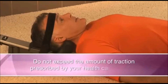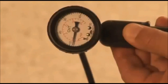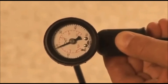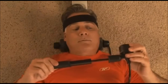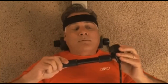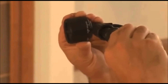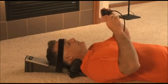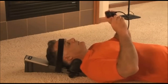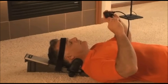Do not exceed the amount of traction prescribed by your healthcare provider. Traction should never cause pain. The device features a very accurate, sensitive gauge; the pump is specifically designed not to leak and reduce pressure in the hold position. If you notice a drop in the gauge reading when in the hold position, this is probably because you have relaxed or moved slightly. If this happens, return to the pump position and pump back to the desired force, then reset to hold. During the course of treatment, it is normal for a small loss of pressure of about 10% due to the relaxation of your spine. If loss of pressure occurs, add pressure to maintain your prescribed force.